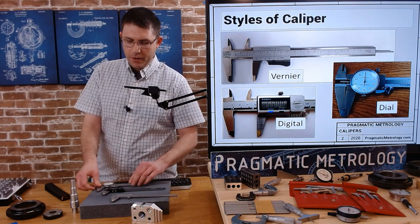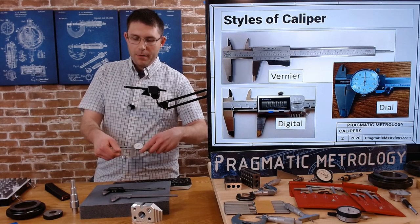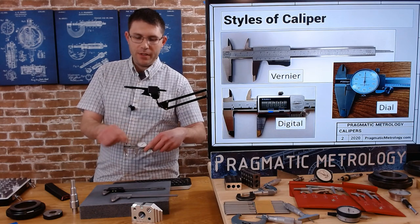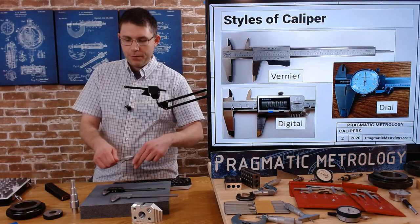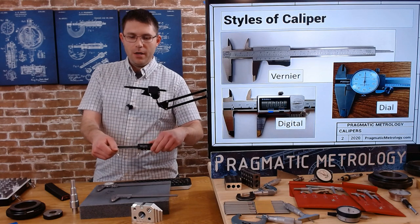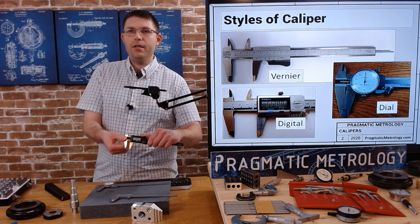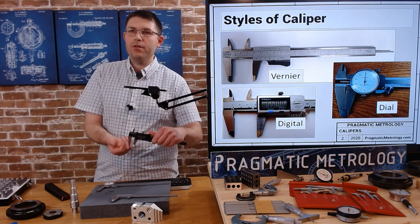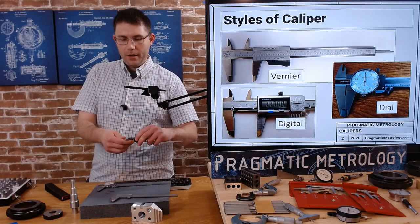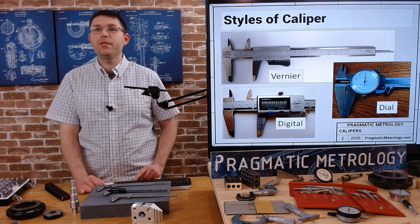A dial caliper makes reading a little easier — it gives you a nice big dial to read. You can see roughly where you are in your measurement and use the dial to figure out the last part. A digital caliper is very easy to use; it gives you a direct reading. You can zero them at a certain spot where you want to take your measurement. Whatever caliper you're using, we're going to talk about best practices for each one.